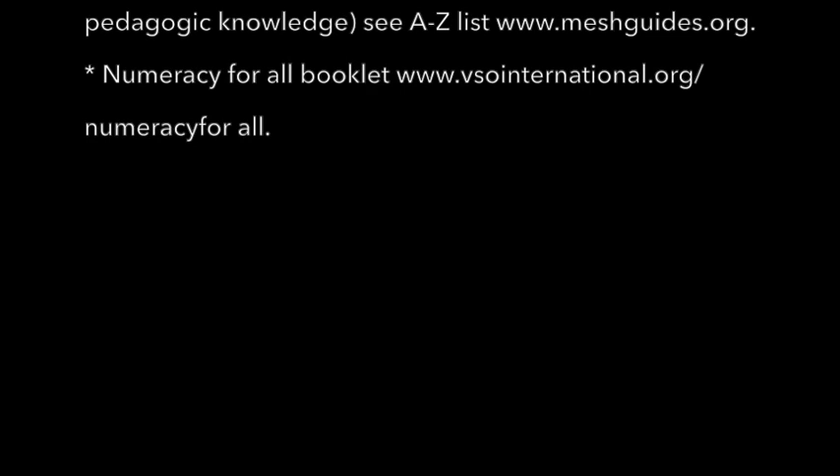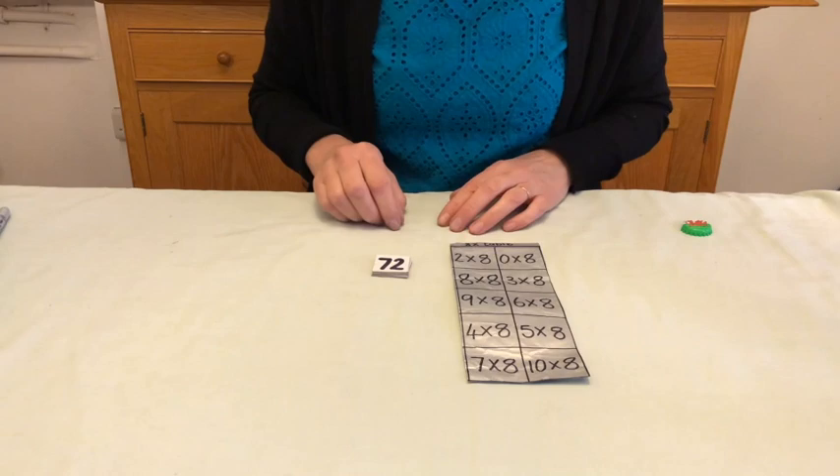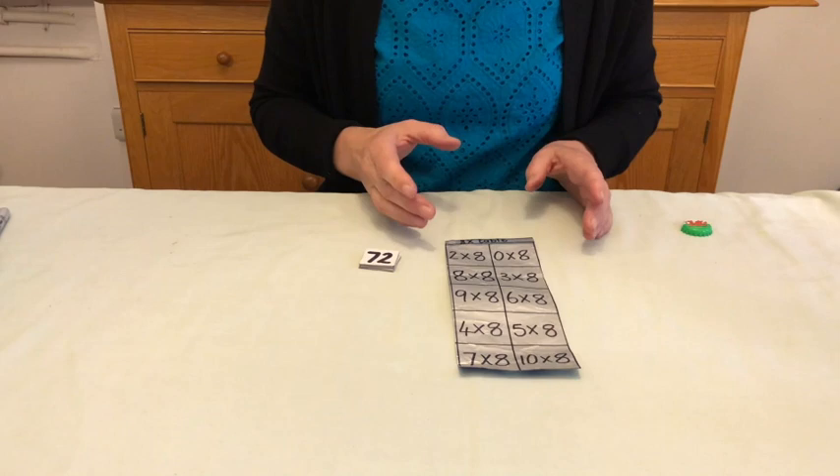Learning multiplication tables can be a bit of a bind, a bit of a bore, but if you can turn it into a game then the children will not really realize they're doing the same thing repetitively. So this is made from a bit of a milk bag — looks nice and glossy — and this is for the eight times table, but obviously you can do it for mixed tables or for separate tables.